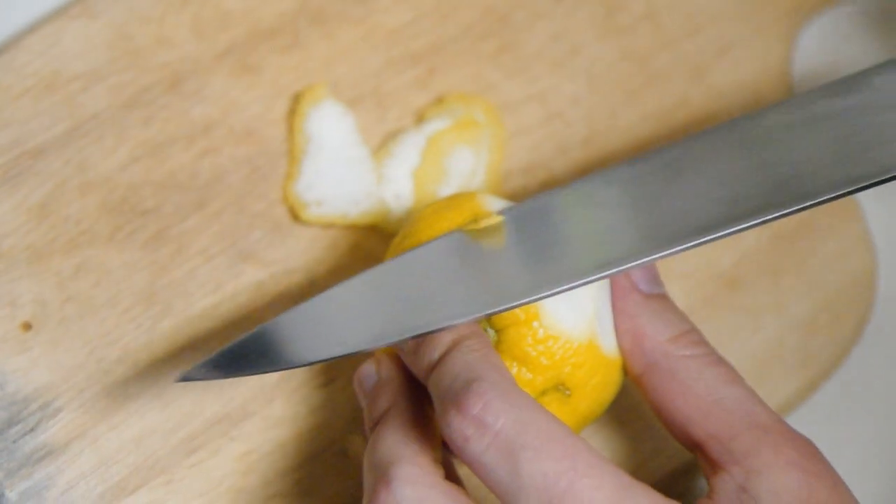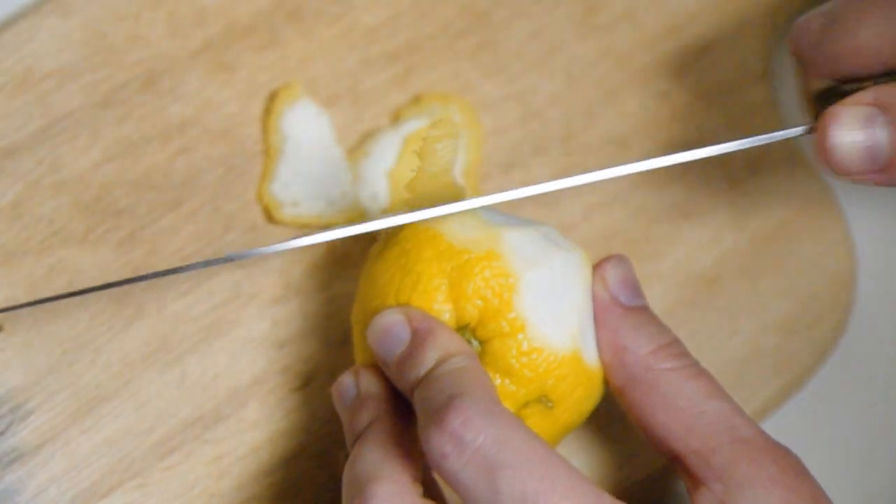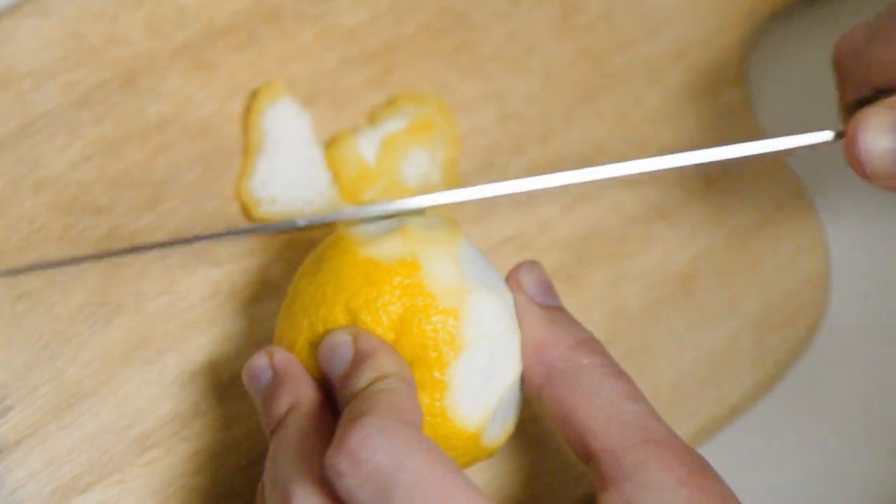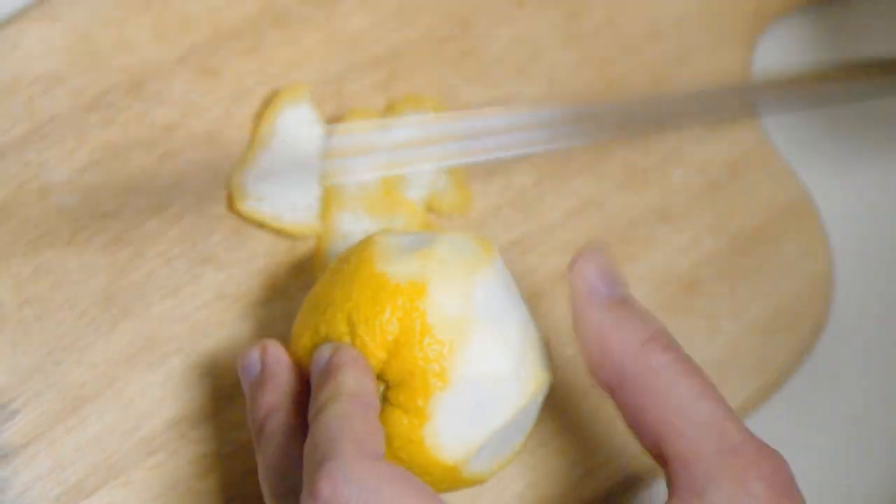I don't have a zester, so I'm just trying to get as much of the skin off without the white part as I can. I think I'm going to need a couple tablespoons of this.